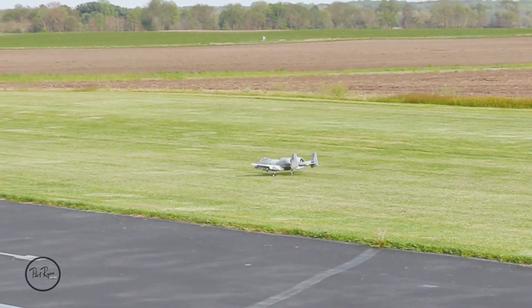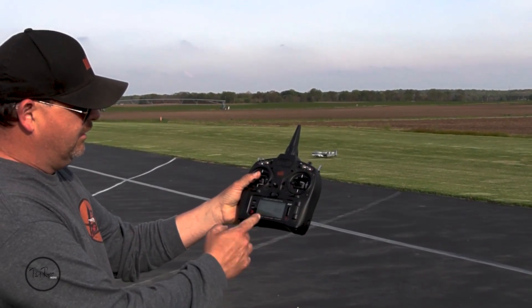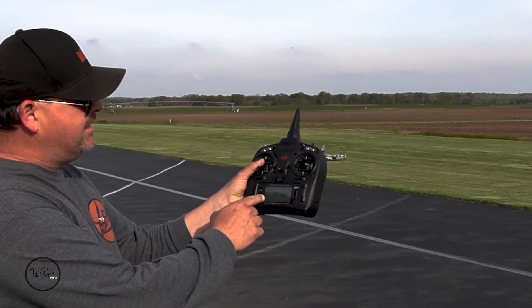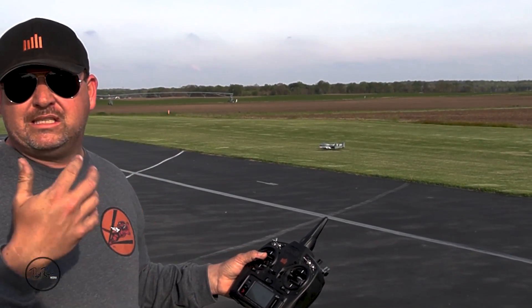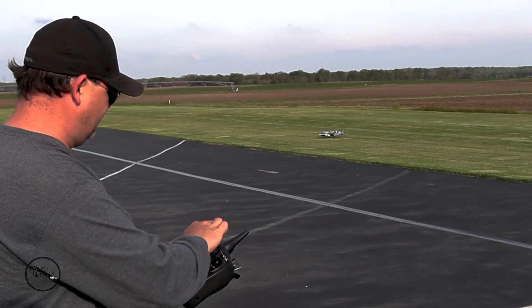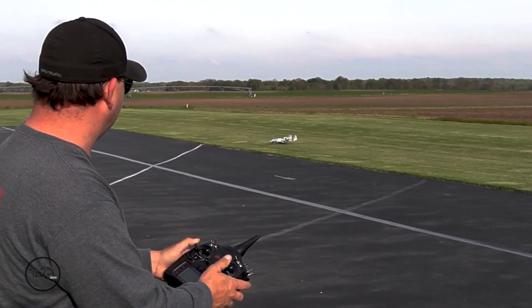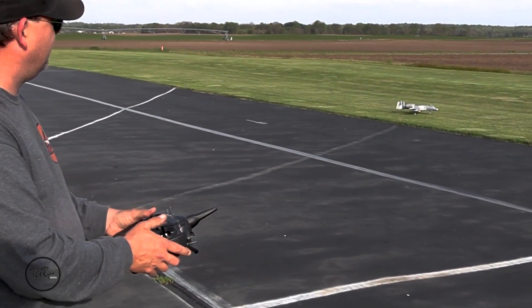Oh my gosh — nothing to it! That is sick! I was set at three minutes 30 seconds and had 37 seconds left. We'll taxi it over here out of the grass and see what our cells say. Grass ops, guys — it can do it! I'll just taxi back in the grass.